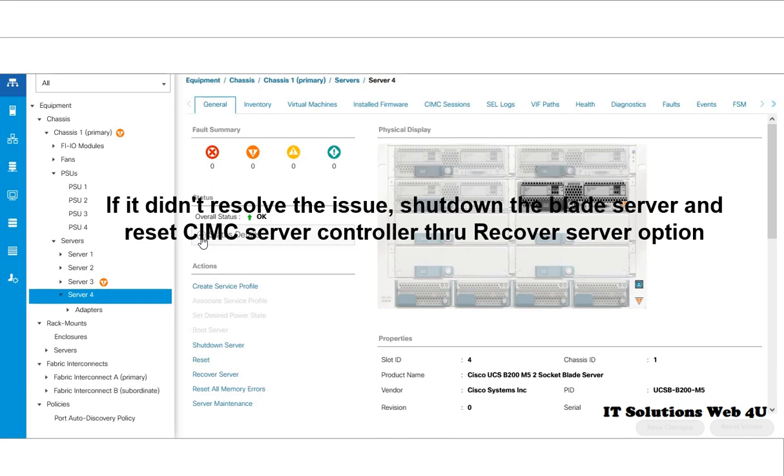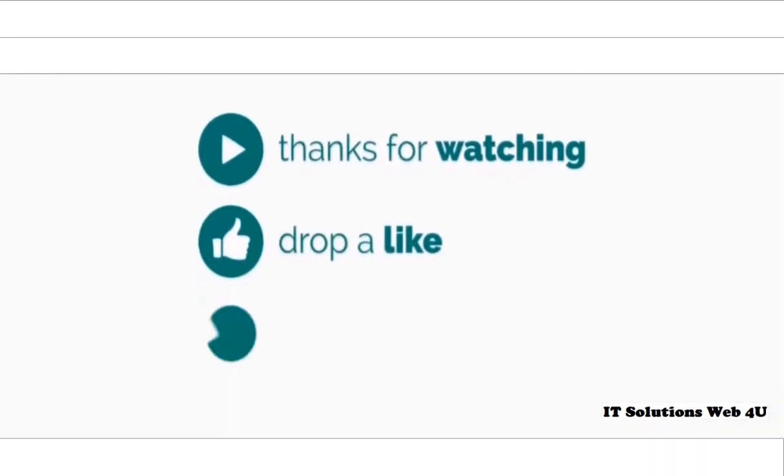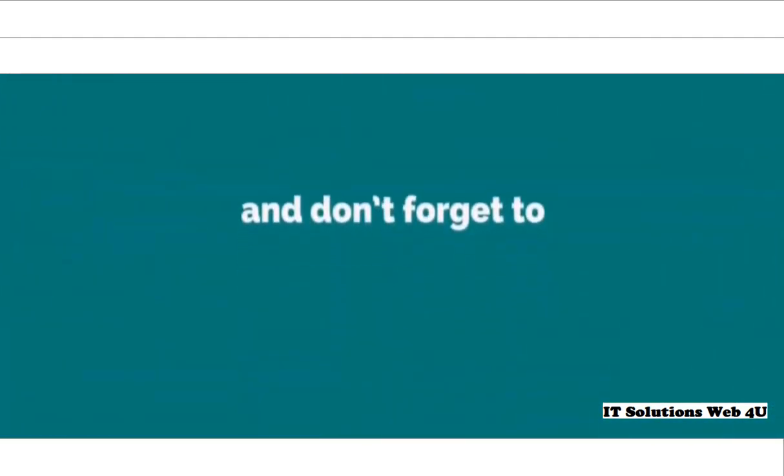Once it's done, boot the server. In some environments we have to resolve the issue like this. If this video is informative, please drop a like, share and subscribe to my channel.